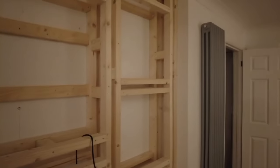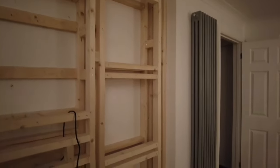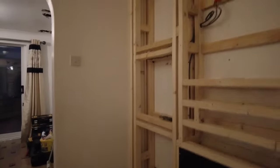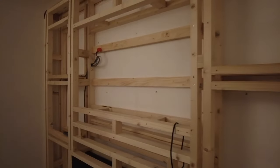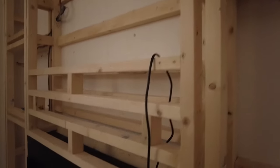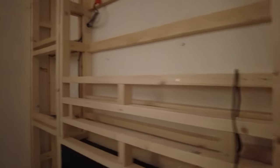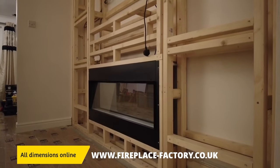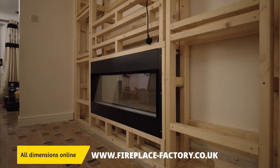Let's spin this around — here we go. As you can see, the customer has gone for three shelves on either side. We've got a 50-inch TV, a soundbar shelf, and then the 1170 itself has been fitted.